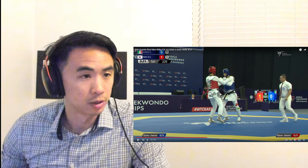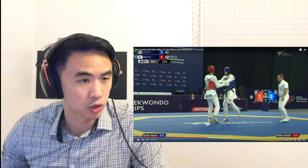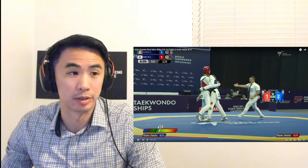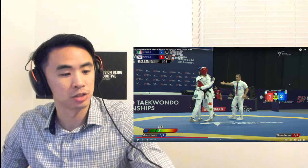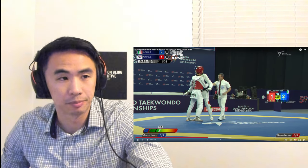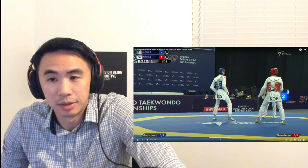This is good by Alessio here — tries for the head. Korea is able to block it but is off balance. Alessio comes down with hard hands, making sure he stays off balance while he kicks. There's obviously a grab there, no call for the grab — but it is what it is.